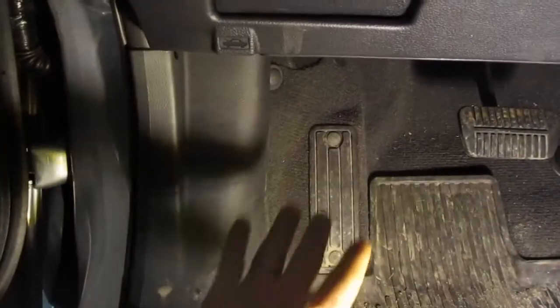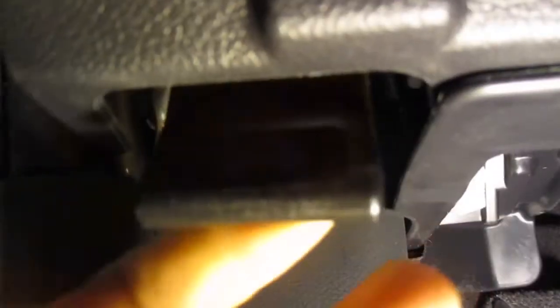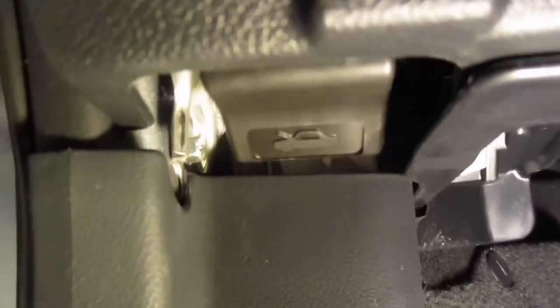So the first thing you're going to do is open up the door, and then go down to the floorboard — that's where your left foot would be. Come straight up from there, right behind that hood emblem, and pull forward. You'll hear a pop, and once you've heard that, we can go around to the front of the vehicle.